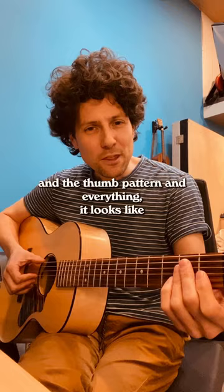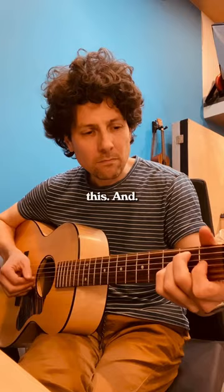And with the chord voicing and the thumb pattern and everything, it looks like this. One more time.